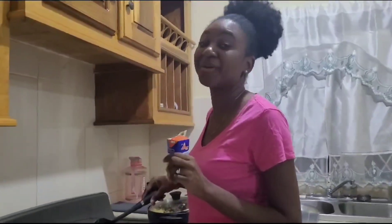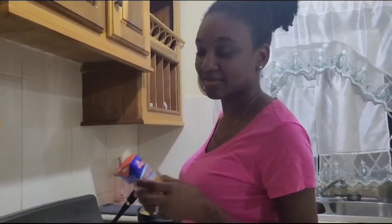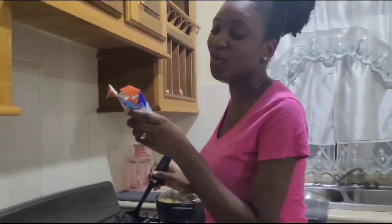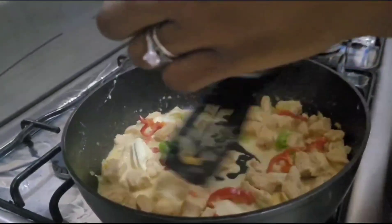I'm making pasta with the shavon from the corn sour. This is Ankur cream cheese — cooking cream. I'm putting it in the pot now and I'm stirring it.